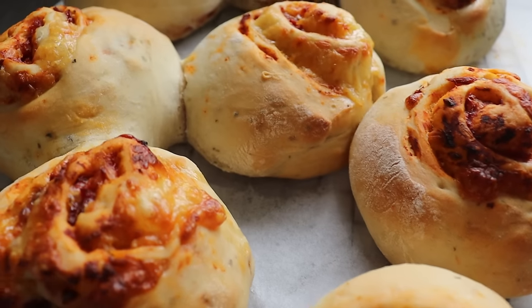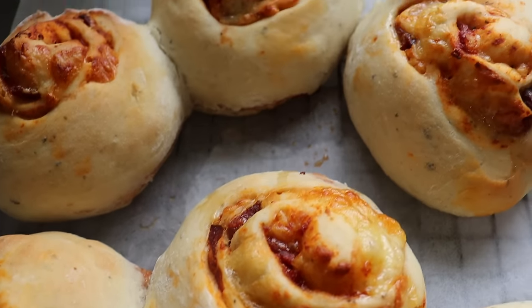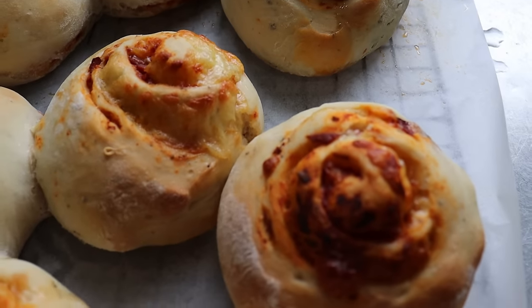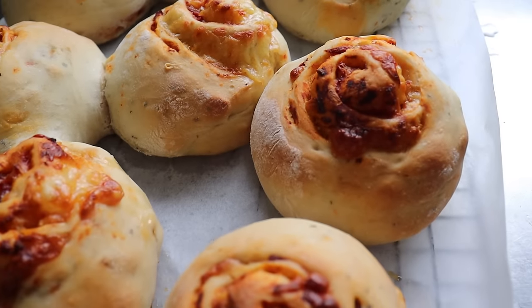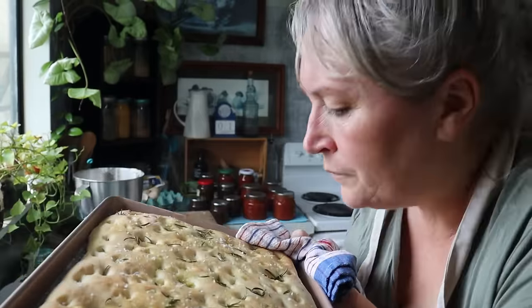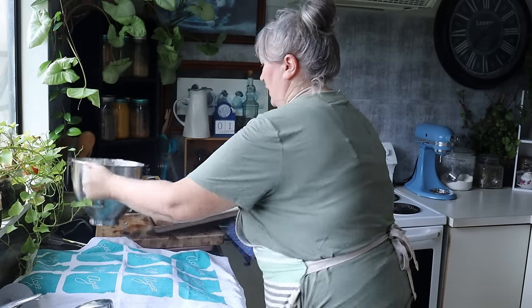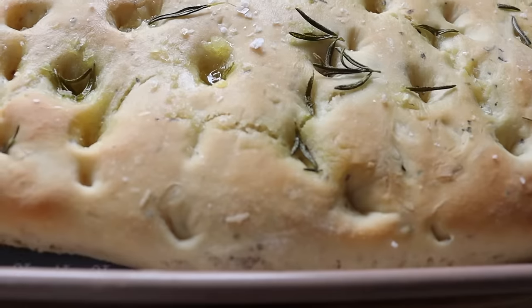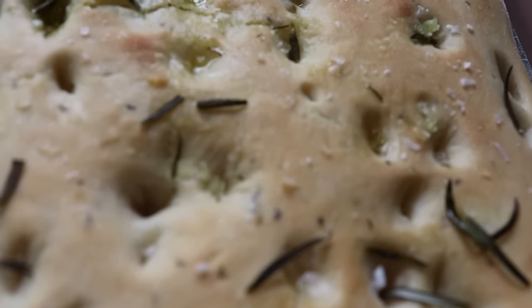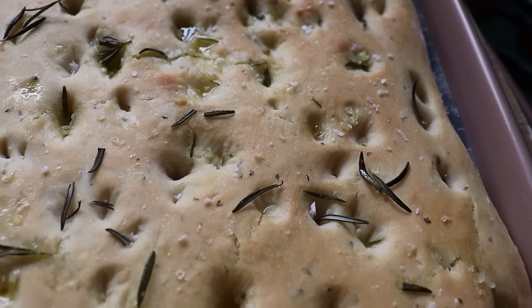All of these recipes have been at 180 fan force — if it was on bake it would be 200. You're only cooking the pizza at full heat. But the calzones, the pizza scrolls, the focaccia, and the cinnamon twist loaf are all 180 fan bake. There's the beautiful focaccia bread — I'm going to pop that in now. And the pizza scrolls — so delicious! The focaccia bread has just come out. Oh it smells so good — little pockets filled with oil and rosemary.